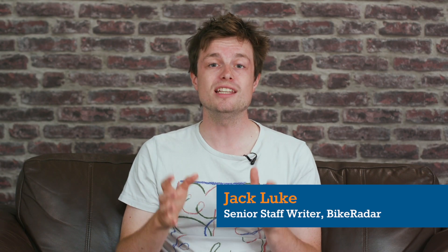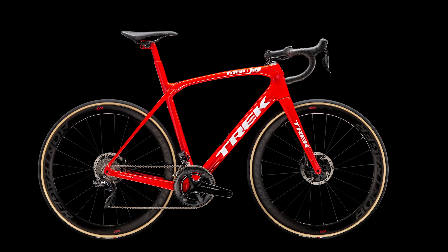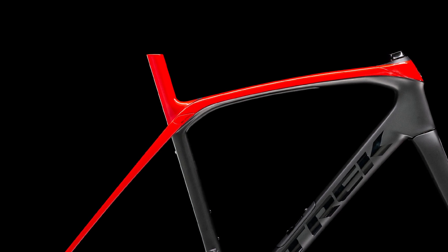The third generation of the Trek Domani launches today with massively increased tyre clearances, a revised rear ISO speed layout, integrated storage, aero optimization, and it's disc only.